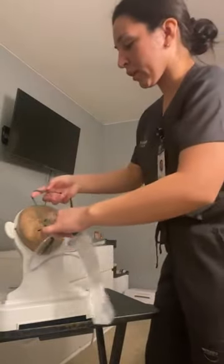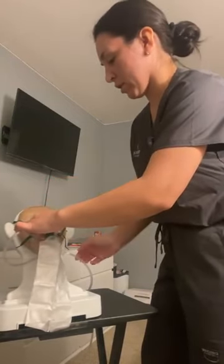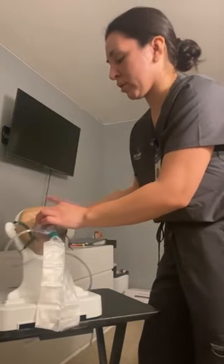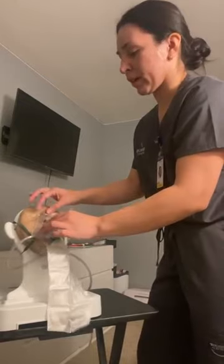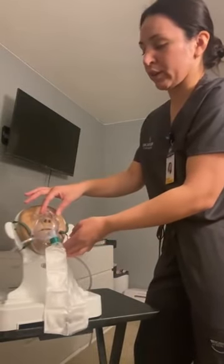Now I'm going to apply the mask. I would start at the nose and apply it over the ears. We can adjust the metal piece here over the nose. We would make sure that it's nice and snug and goes over the chin area.